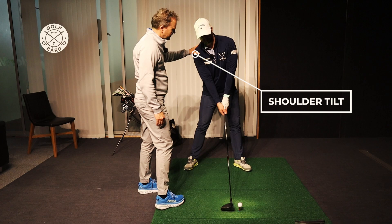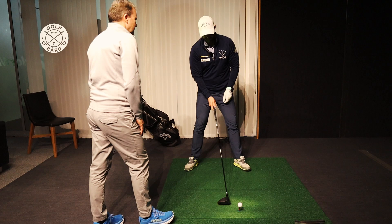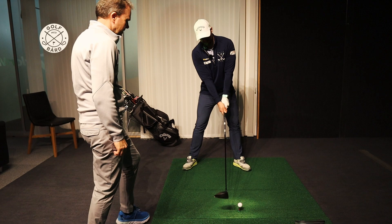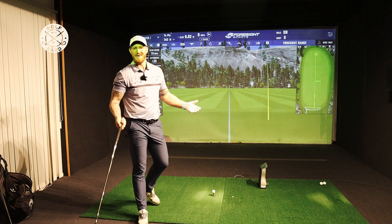Then you want to tilt the shoulders a little bit — not much, just a little bit — so you get the left side a little higher than the right side. With the driver, you're going to try and attack the ball on the way up, so if you just tilt the body slightly, you've got that. You want to keep the head also behind the ball. The club should be pointing towards the middle of your belly, not in front like with irons. You want your hands pretty much on the line of the club face. That's the setup.